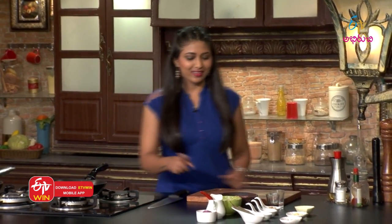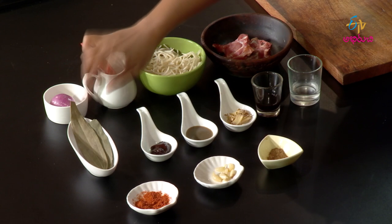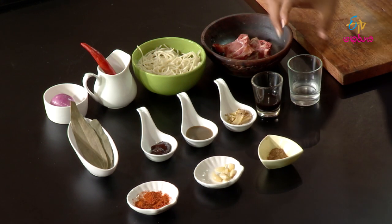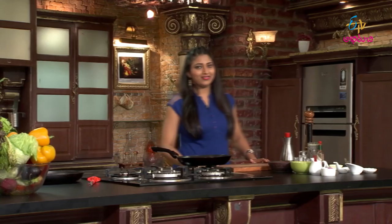Braised lamb chops with tossed noodles. Here are the ingredients: lamb pieces, noodles, chili, onion, bay leaf, hoisin sauce, chili sauce, allam, soya sauce, white wine vinegar, garlic powder, garlic, and karam. First, the process will start.